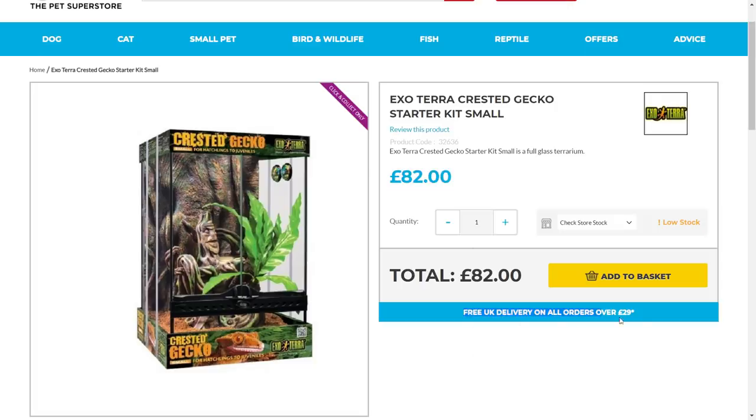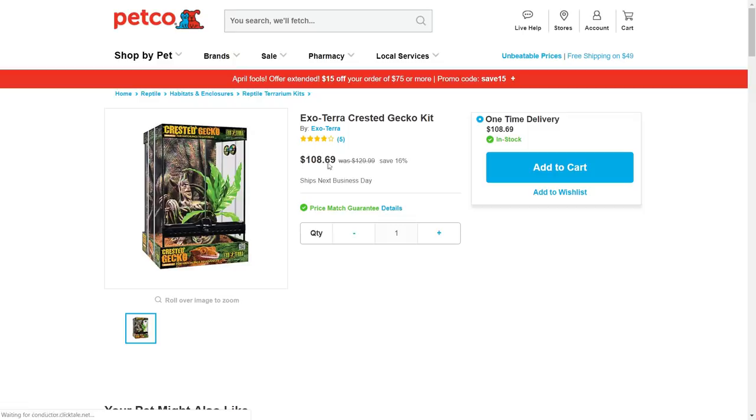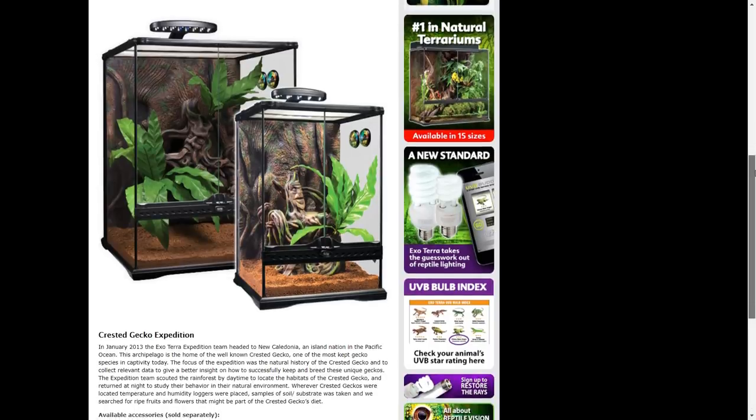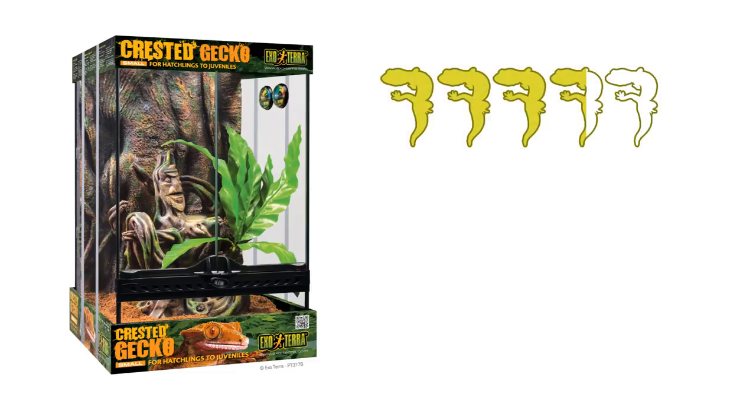I actually don't think this is too bad considering the price and how much the tank alone can cost — it's a good starting point. They mention bird's nest fern plants but it seems you only get one in the small kit, which is a shame. You'll need to buy far more plants and branches and eventually a bigger tank as the gecko grows. There's nothing here I'd say is terrible and technically it can all be used. I'll give it 3.5 out of 5.